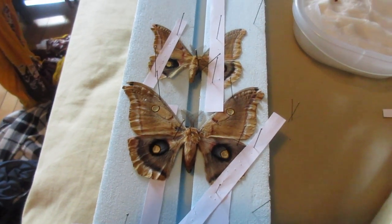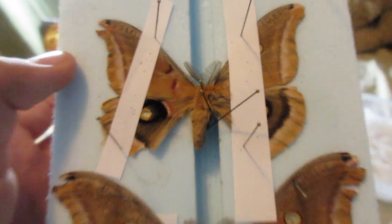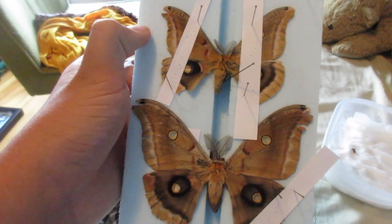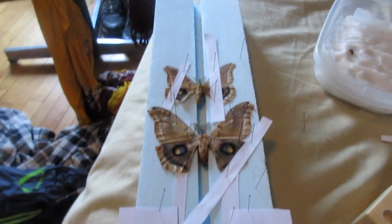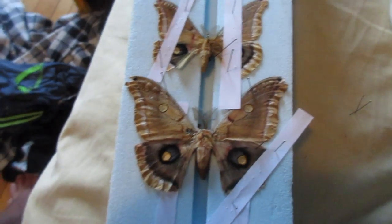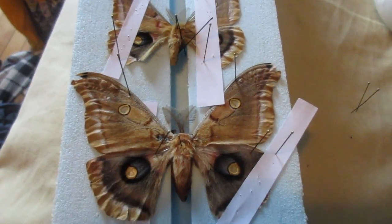Now the Polyphemus moths are all hydrated. Even though they're a bit broken here and there, they're in pretty good condition and pinned very easily. I've got some Polyphemus moths that I didn't have to kill, since they were already dead, and they're in mediocre condition.